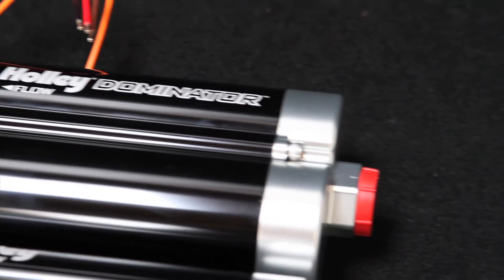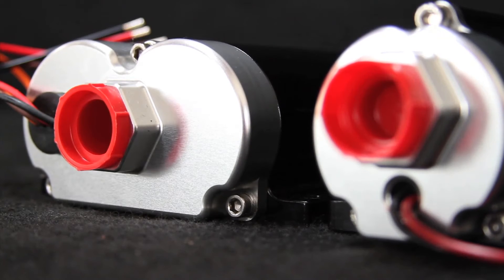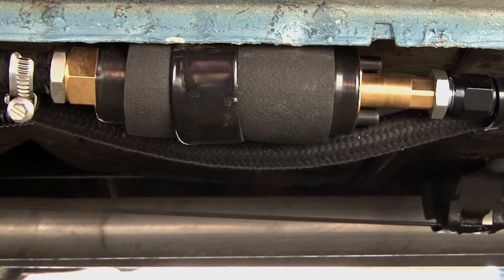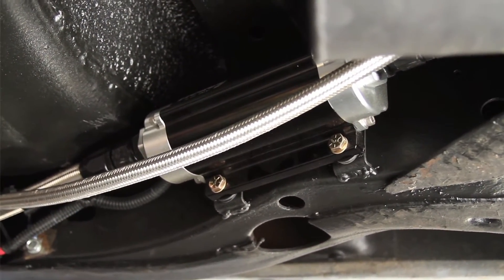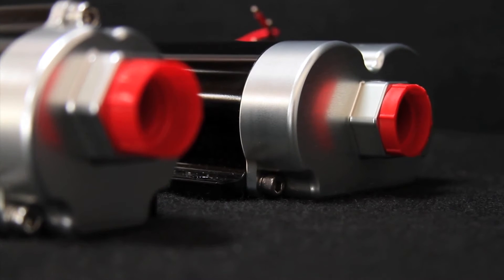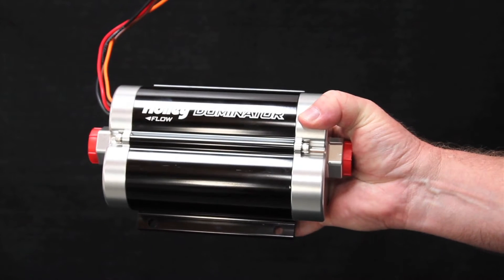But there's one significant difference that these pumps have over typical electric fuel pumps. Here's a typical fuel pump — and here's Holley's. Can you hear that? They're quiet. The Dominator series features a patent-pending dual pump design. This allows you to use one pump for cruising or for staging, and when your engine needs additional fuel, you can activate the second pump manually or electronically.